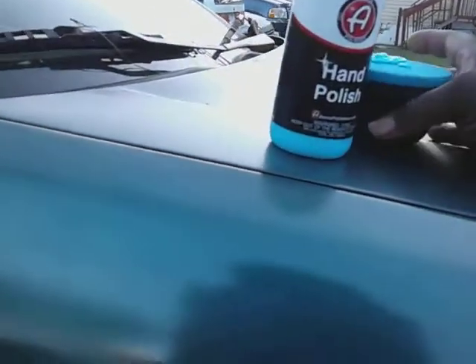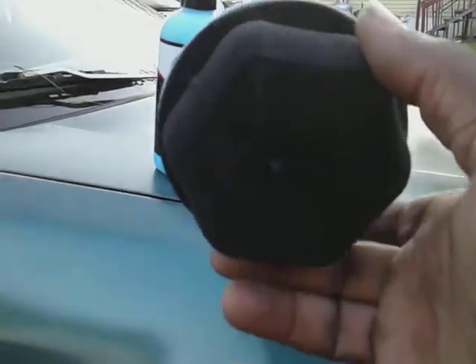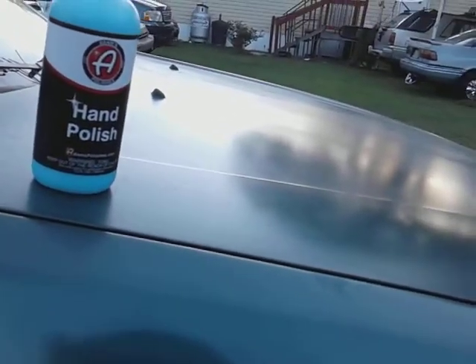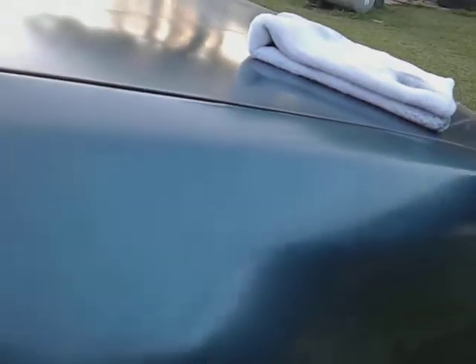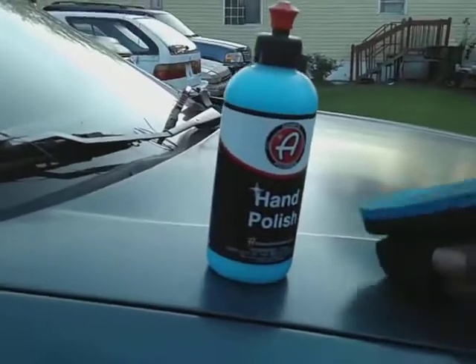It comes with the applicator. Adam's Polish — this was about 20, 21 dollars on Amazon, something like that. I'm gonna work this on a small panel right here so y'all can really see what's going on. This is an all-in-one, so pretty much when you finish working this product you don't have to worry about coming behind it with anything — it's got protection in it. And to me, that's an A-plus.